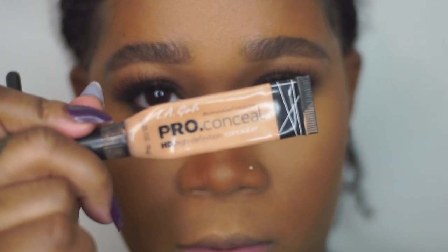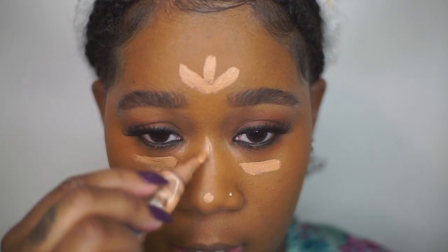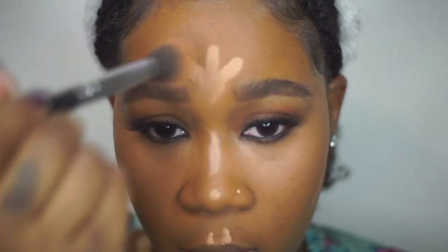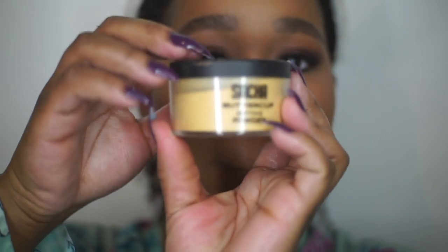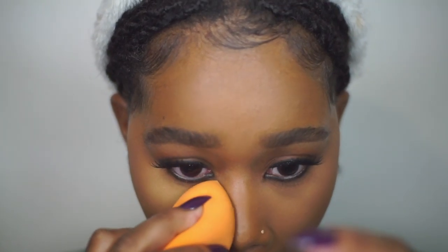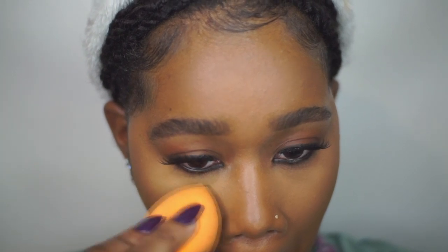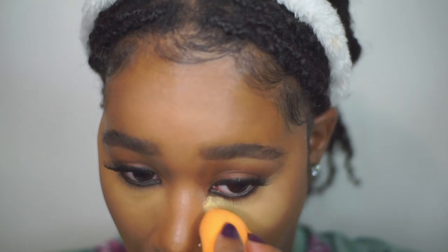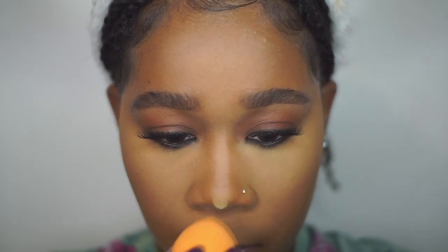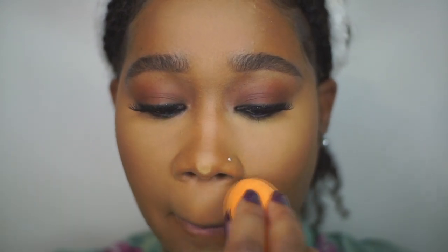After that, I'm going in with my pro concealer in the shade Warm Honey, placing that on the forehead, under the eyes, bridge of the nose, and cupid's bow — using the same pressing technique I used for my foundation. Then I set my concealer with my Sasha Buttercup setting powder, pressing it into the skin everywhere I applied concealer. I'm not baking — just pressing — because we're going for a natural look.